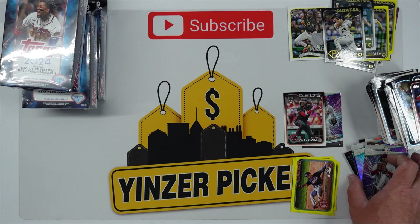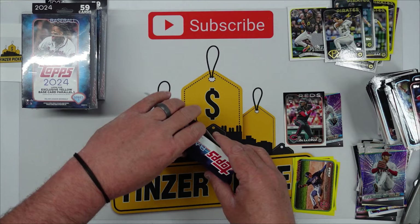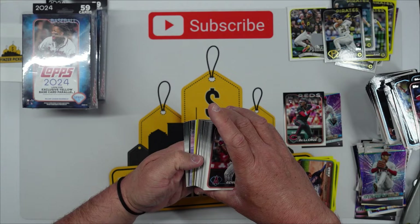Man, I wish our Walmart had more of these right now because so far out of three boxes I'm happy. We've pulled one jersey, some Pirates, two Elly De La Cruzes, some Shoheis. Three more boxes to go including this one — can't beat it. Let's see what we got here, actually we might have something in this pack too — there's definitely some foil.